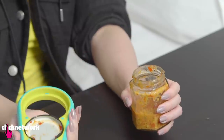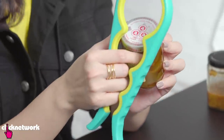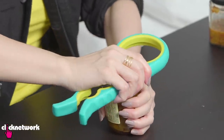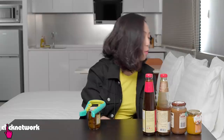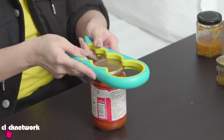That was actually really easy to open. Let's try something else — pickled lettuce. If you haven't tried this before, you really should. This thing is so good! I need one of these in my home! I feel so strong. This is like fun. Oh, hey! This is amazing!